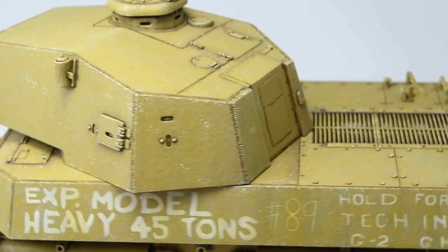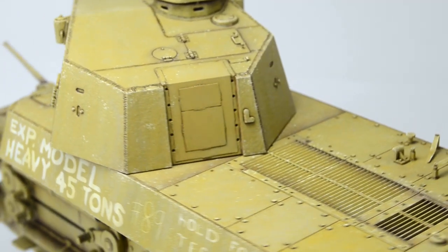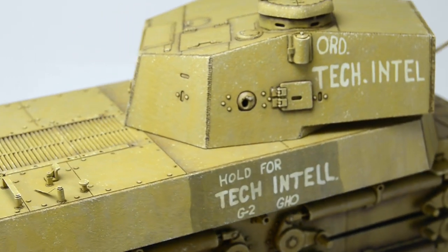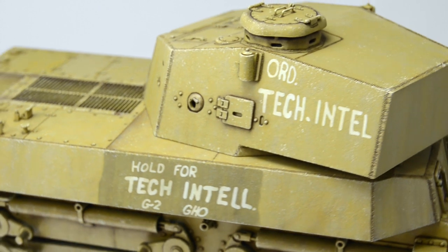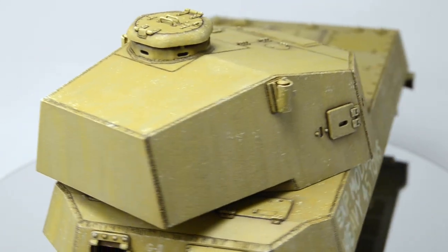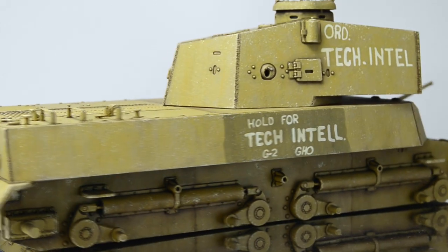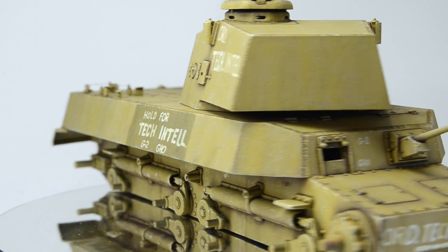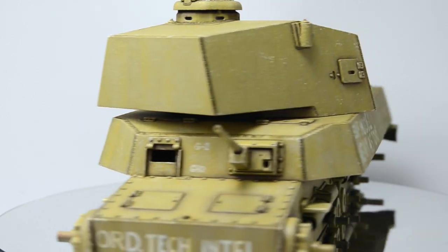The result of the first stage of chipping looks like this. To create this amount of chips by brush would normally take me at least a week, but probably even more. Applying them this way took only about two hours. But the effect needs to be refined and there are still three other techniques that I'll employ in this video, so let's move on to the next step: brush painted chips.